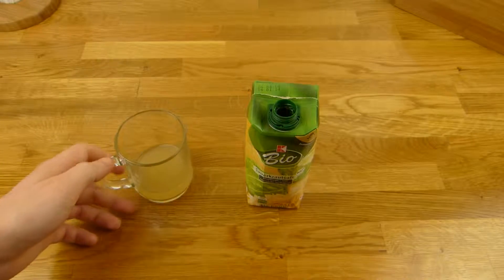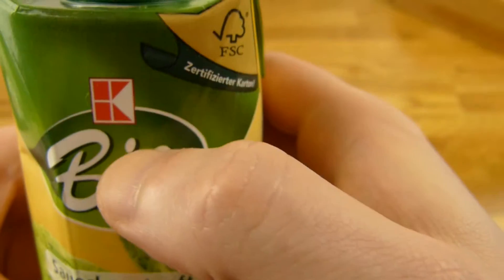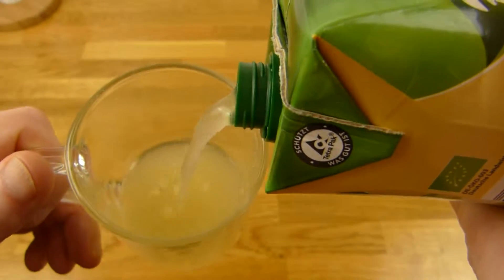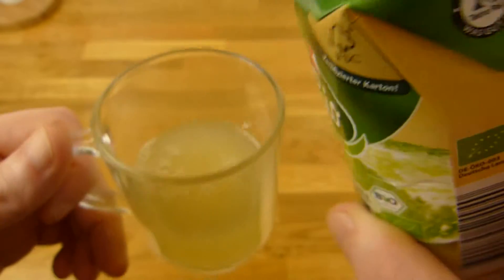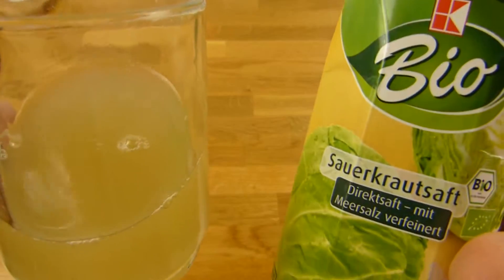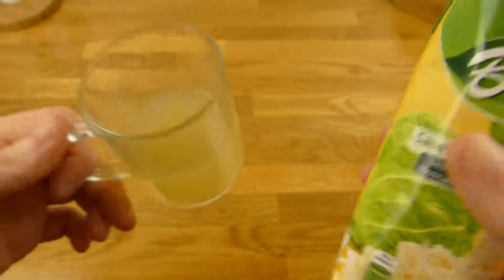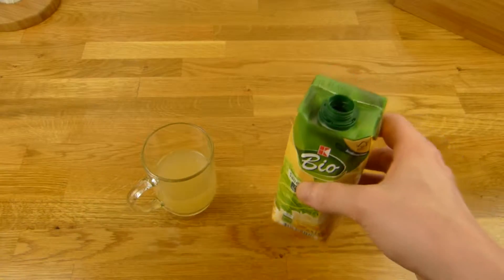Ist bestimmt gesund, oder? Ja, ist gesund. Halber Liter, 89 Cent. Das ist jetzt Kaufland Car Classic. Ich weiß nicht — ich glaube davon gibt es keine Markenfirmen. Gibt es davon welche? Hab ich noch nie gesehen. Immer nur für die Discounter. Sagt mal Bescheid, ob ihr sowas auch trinkt, oder ob ihr das eklig findet. Es gibt ja auch noch mehr rote Beete und so.